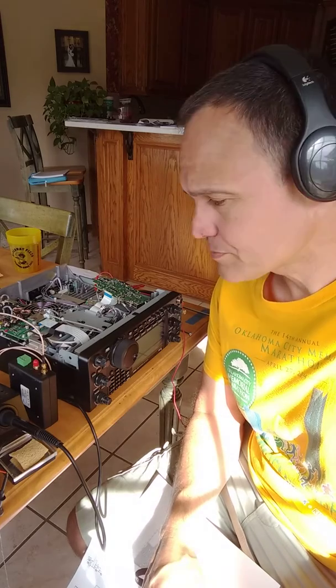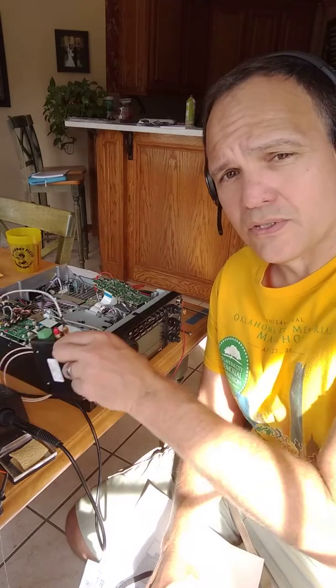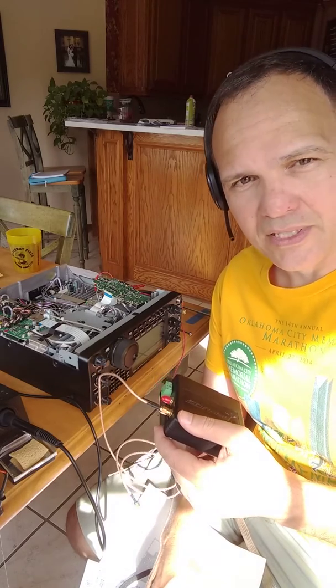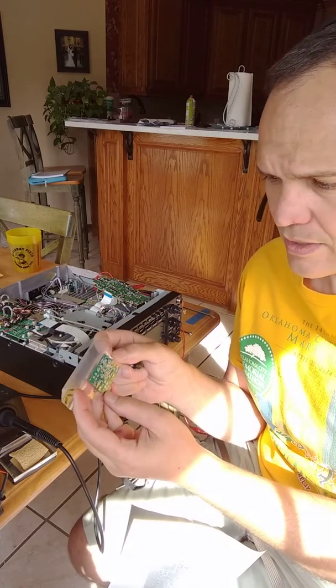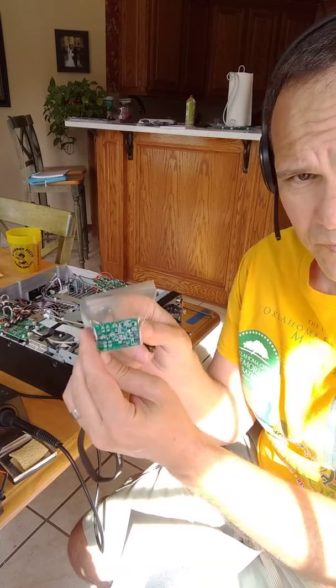Here's the SDR Play RSP2, and here is the board — the high impedance board. These are all surface mount chips.